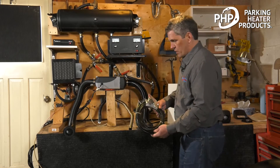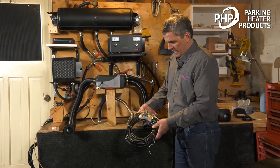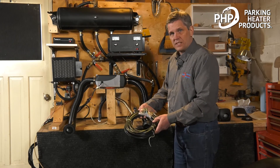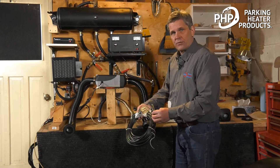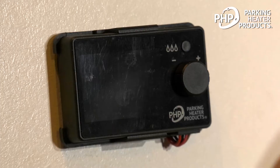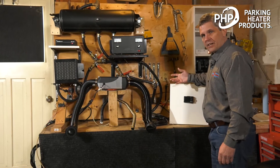For the electrical, we use one main cable that splits off into three different sections: a 15 foot fuel pump circuit, a 15 foot power harness, and a 20 foot switch harness. We use an operating switch that's mounted inside the heated area.